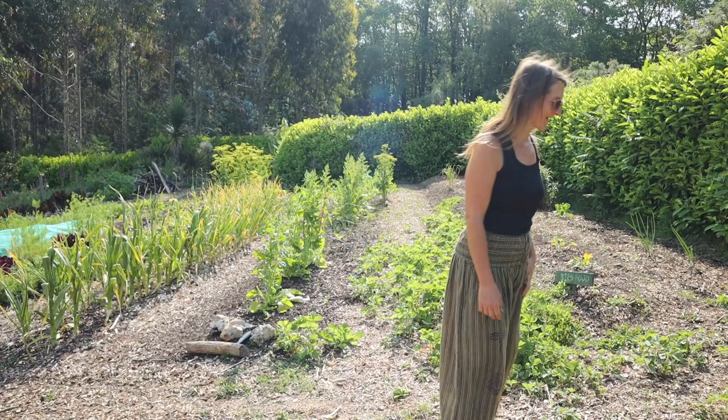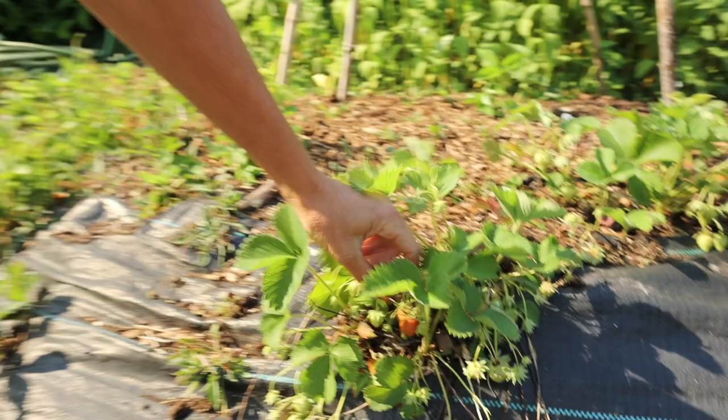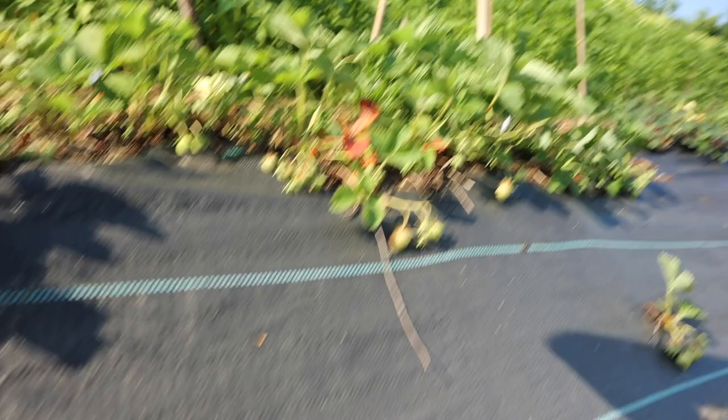I just can't walk along here without picking some of these strawberries — there are just strawberries dotted around everywhere. You have to eat one as you wander around. Oh, they're beautiful and sweet!